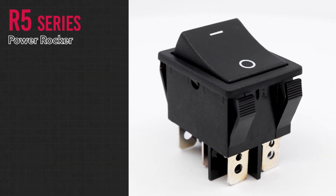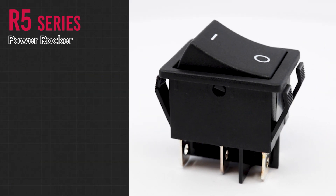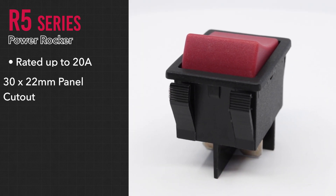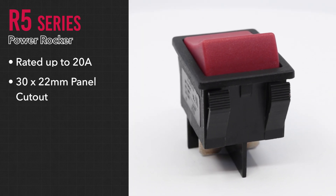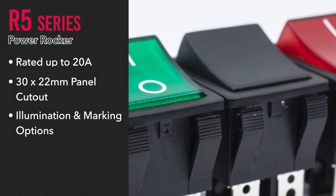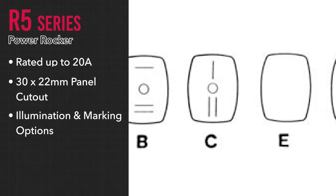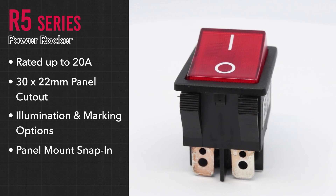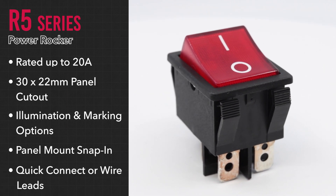For more demanding applications, our R5 series illuminated power rocker switch is rated for up to 20 amps. It fits an industry standard 30 by 22 millimeter panel cutout and can be fully illuminated or non-illuminated with eight different actuator marking options. The R5 has a panel mount snap-in design with quick connect termination or wire leads.